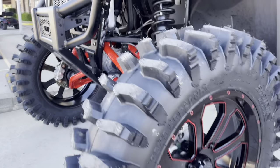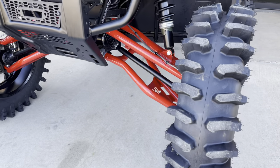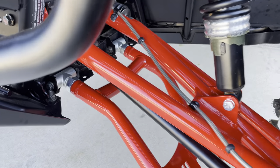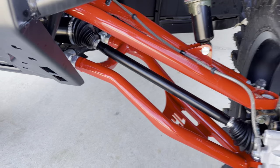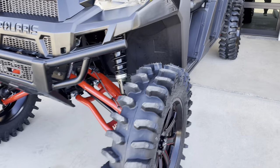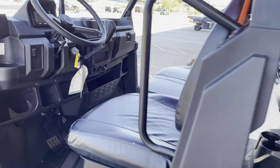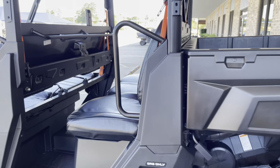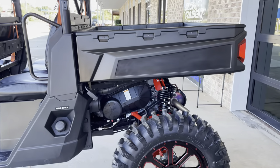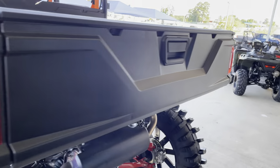Massive 35-inch mud terrain on it, and these extremely heavy-duty high clearance lift — look at that — all from High Lifter, all in red accents to match. Seats have been all rewrapped in black, deleted some bedside decals here.